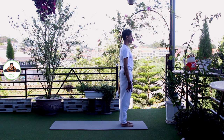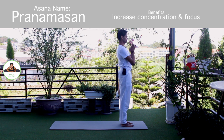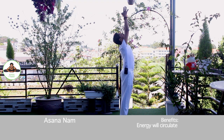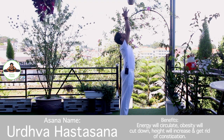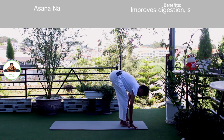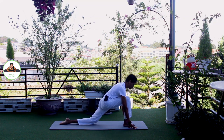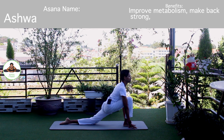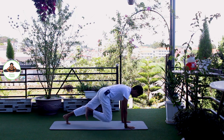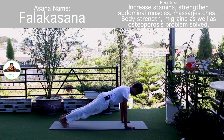Other side. Palm together. Om Mitraaya Namaha. Inhale, bring your arms up. Om Ravaye Namaha. Exhale, bend forward, chest to the knee. Om Suryaya Namaha. Inhale, left leg back. Knee down. Push your hip down. Om Bhaskaraya Namaha. Inhale, hold the breath. Both legs back. Body in a straight line. Om Khagai Namaha.